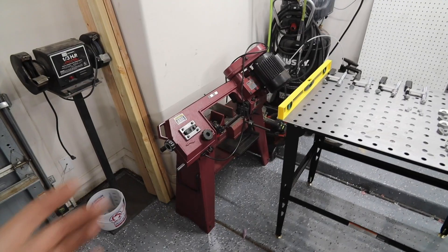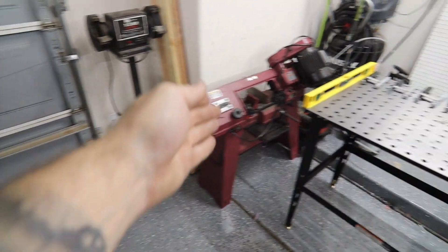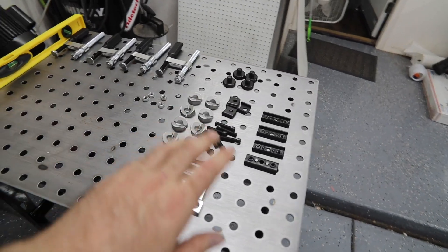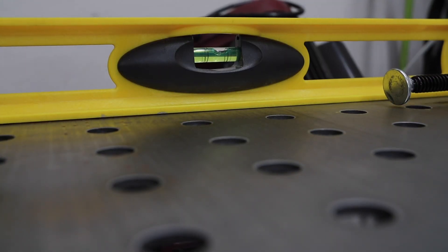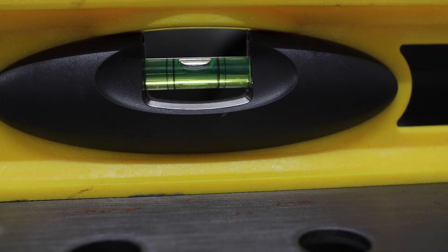I've got the table over here all situated where I want it. This is where I'm going to leave it — close to my air compressor, so that would be good for my plasma cutter. My plan for the bandsaw is that when I'm going to use it, I'll wheel it out so that a long piece can go out the garage, and then put it back. I've got all the accessories laid out, but first I'm going to get this thing leveled up so that nothing's rolling around on me. That's good enough — we're pretty good. No wobble, it's pretty solid.